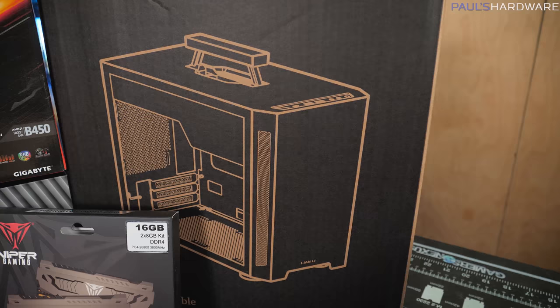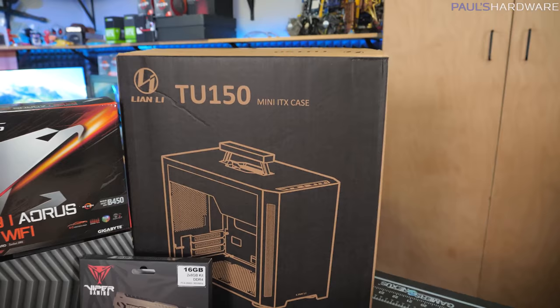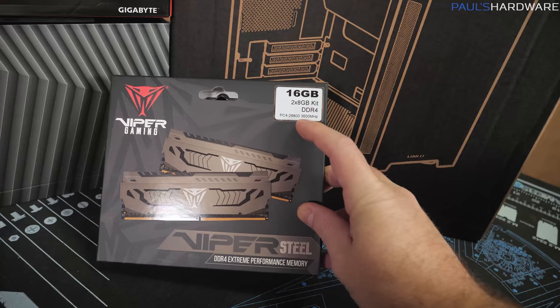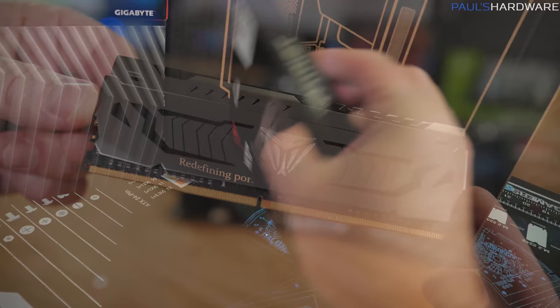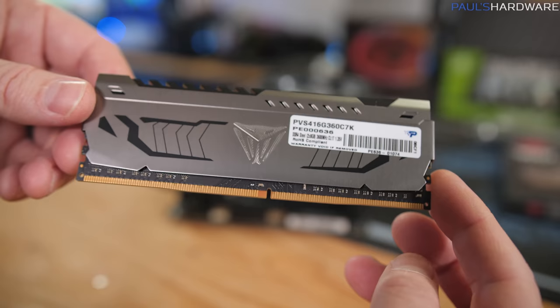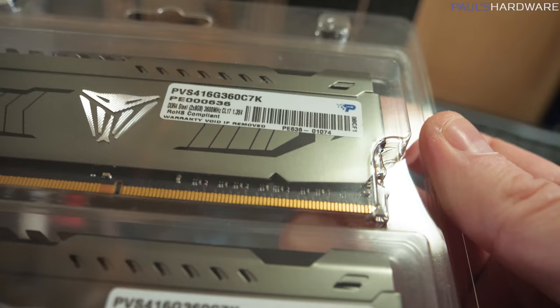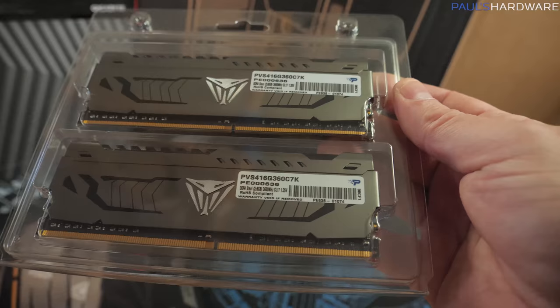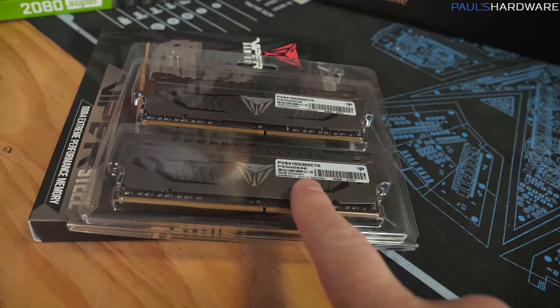The TU150 is mini-ITX, has a handle on top, uses an SFX power supply to give you more room to work with inside, and retails for $110. For memory, I've got the Patriot Viper Steel Performance Memory Kit, which is DDR4-3600 speed — the speed you should be targeting for a Ryzen 3rd gen setup. I was looking for a 3600 speed kit for $100 or less, and this one fit the bill. It doesn't have RGB, but it has CL17 latency, a few ticks faster than CL19 or CL20. This is a 2x8GB kit for 16GB total.